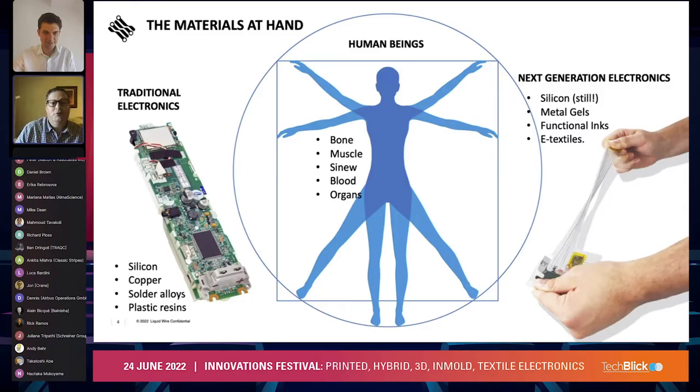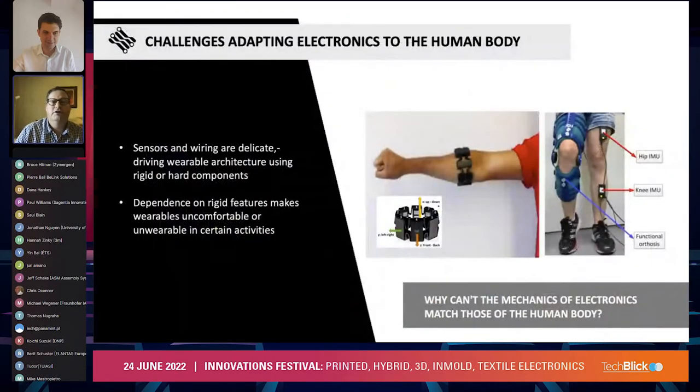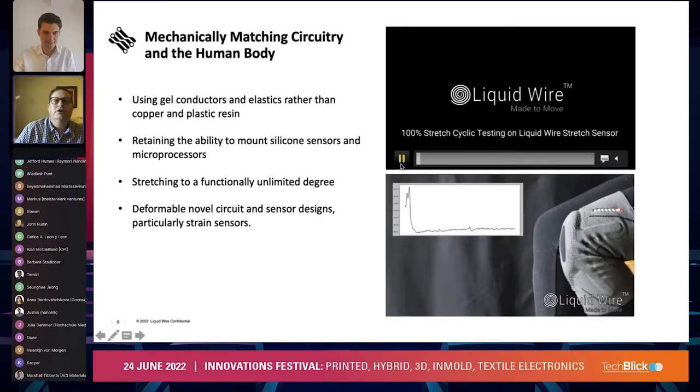As humans, we're a combination of bones, muscles, sinews, blood, and organs — and we think the electronics need to be closer to how we are as humans. Our metal gel helps to provide that interface that is less foreign than traditional electronic packaging. As you can see here, some examples of traditional electronic packaging show that the overall aesthetic and fit is lacking — it's uncomfortable, doesn't match body performance well, and when it does, it's usually at the expense of comfort and wearability. We're trying to get away from this rigid form factor.